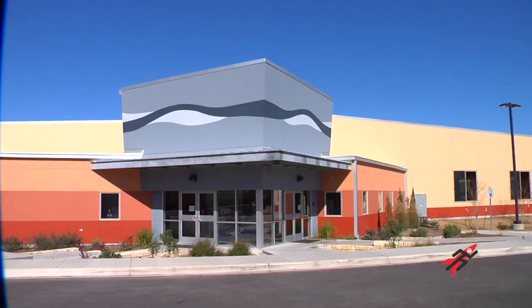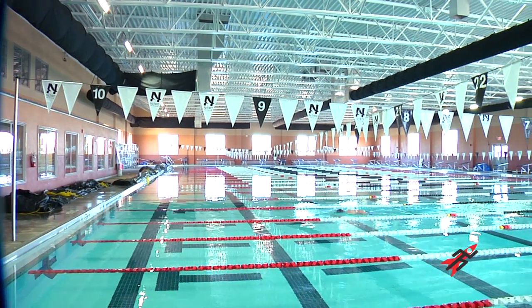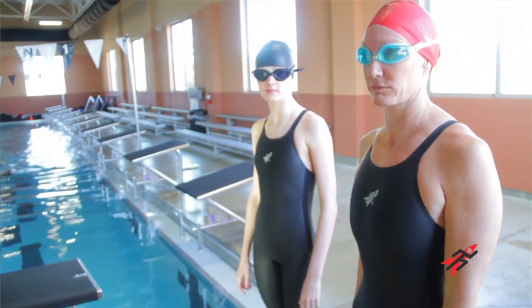We're here at Nitro in Austin, Texas at the swimming facility where we're going to be testing our new Fu2 racer. This is a new suit that we developed and designed — what we believe is going to be the fastest suit ever. I have never worn a suit like this before, so I'm really excited about what it's going to feel like when I get into the water.